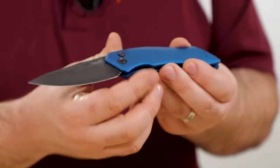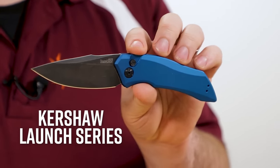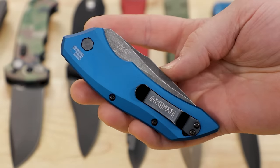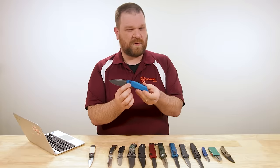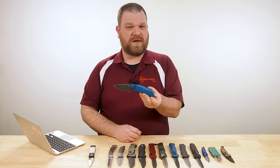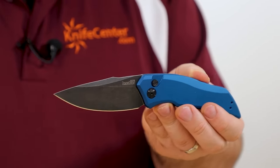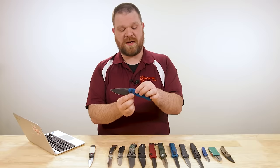For a more EDC-friendly blade, I want to talk about the Kershaw Launch series, which I think is a great place to start if you're not sure whether you'll take to an automatic knife, because the quality you get here is really good, especially when you factor in the price. Current versions of the Launch 1 sell for just under $100, and you're getting some good materials. The bodies on these guys are aluminum, with a blackwashed blade at about 3.4 inches and CPM 154 steel — the powdered equivalent of the 154 CM we just saw on that Protec.